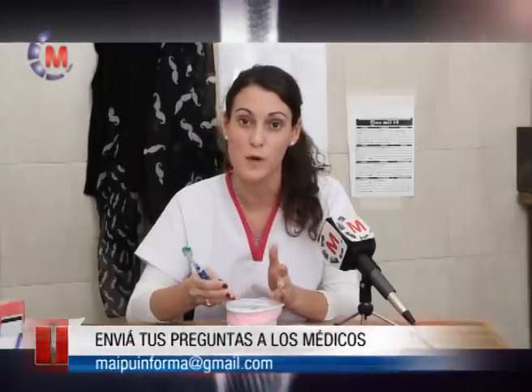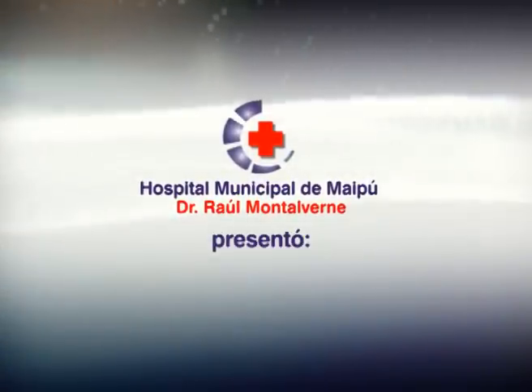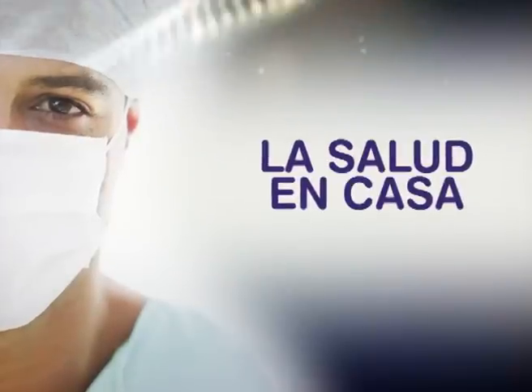Y también, en caso de que lo recomiende el odontólogo, con cepillos unipenacho para los pacientes que tienen ortodoncia, o con cepillos interdentales o palillos interdentales para los pacientes que tienen enfermedad periodontal. Cualquier consulta pueden escribirnos a la casilla que aparece en pantalla. ¡Gracias!